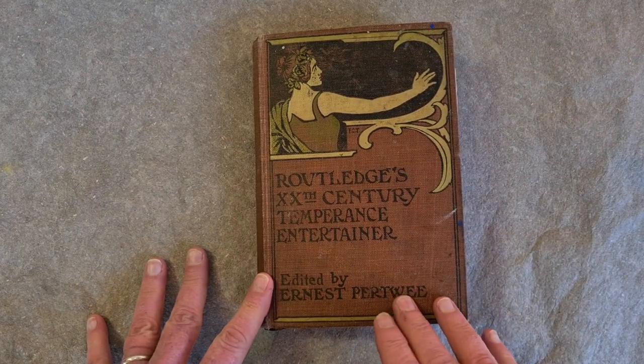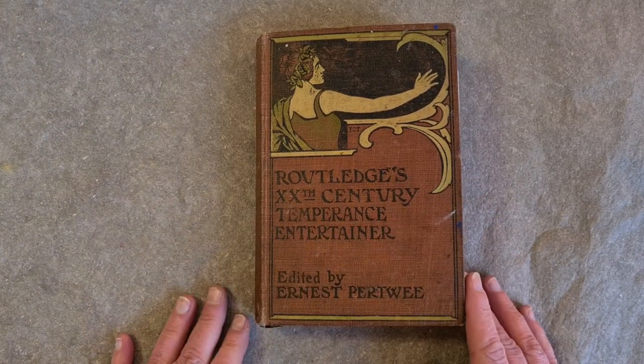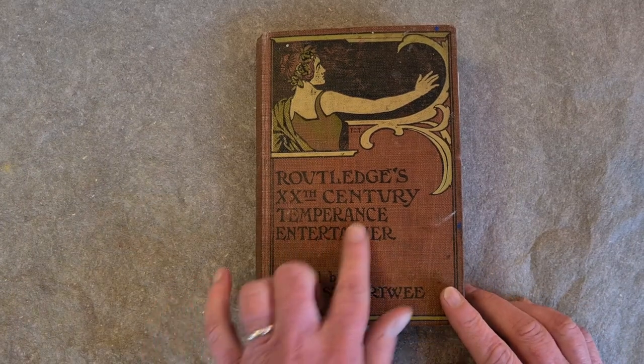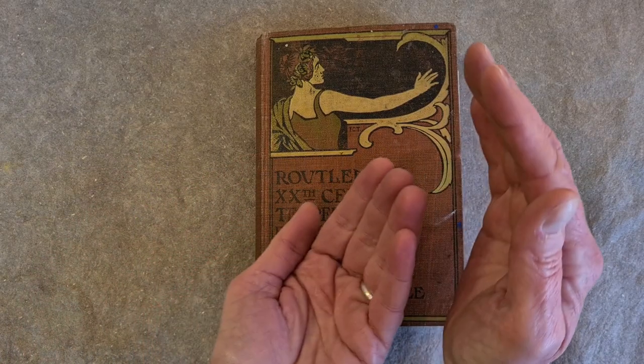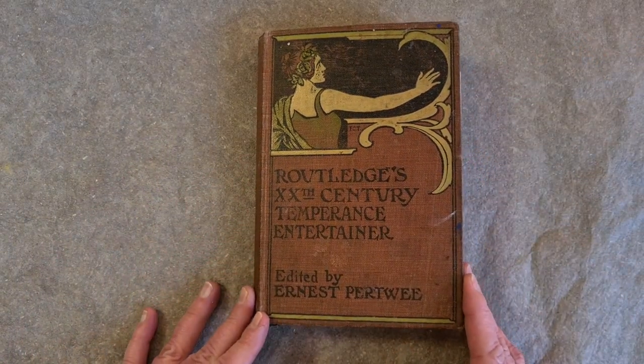Sometimes I like to alter the cover of a vintage book, but here I didn't touch a thing because it already had this gorgeous typeface, this font, and this character — this character is already bringing all the drama. Didn't need any help from me.